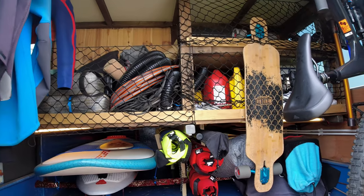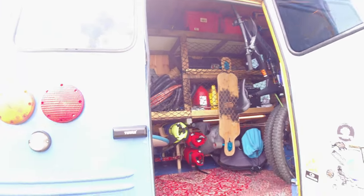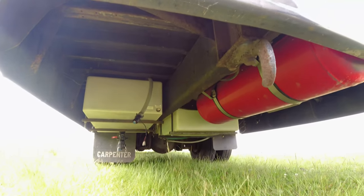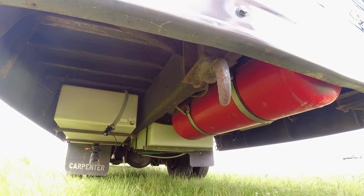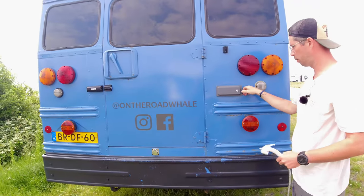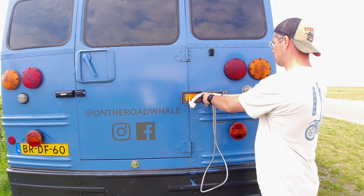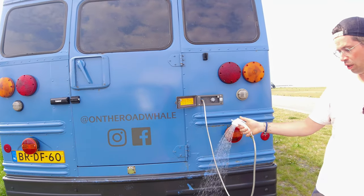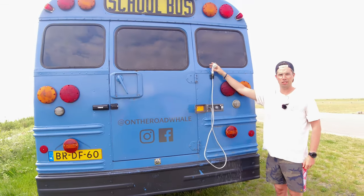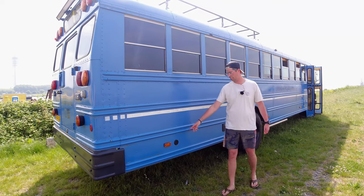The water tank is underneath — the fresh water, together with the gas tank. It's about 300 liters of fresh water total. Over here we've got an outdoor shower — you can just plug it in and have hot and cold water. You can put the holder here and take a nice shower. Over here is a water inlet and a gas inlet.